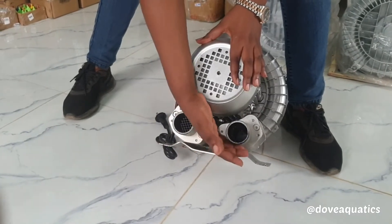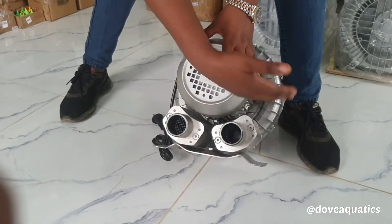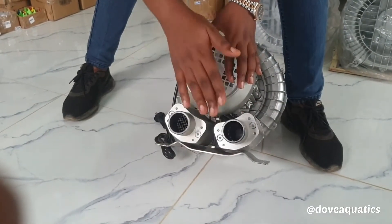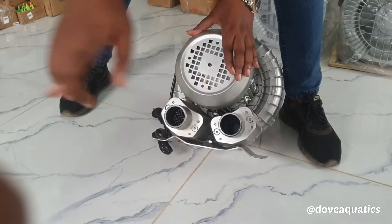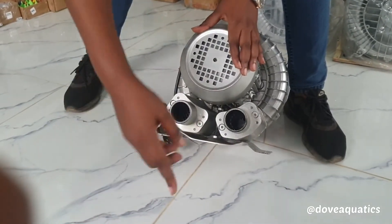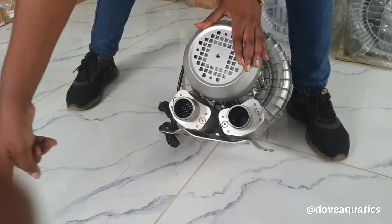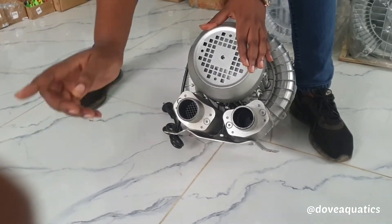A compressor distributes air just like you distribute water from your water source down to your pond. The same way you want to pass air from this compressor down to your pond. So you take a normal plumbing pipe, fix it in. Then from the pipe, you can connect smaller hoses straight down into your ponds where your fishes are.